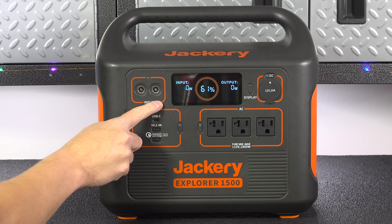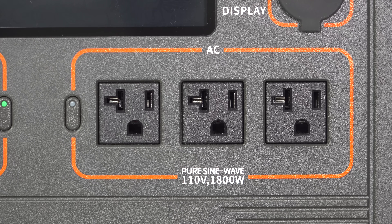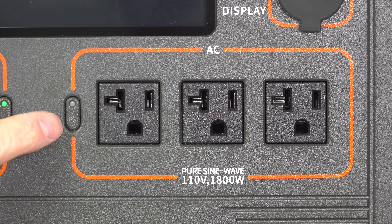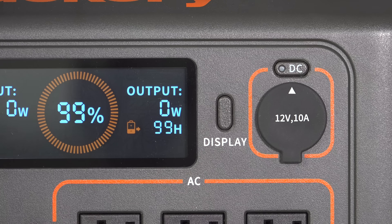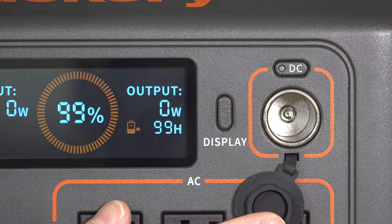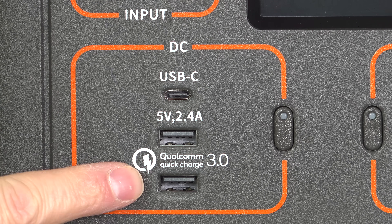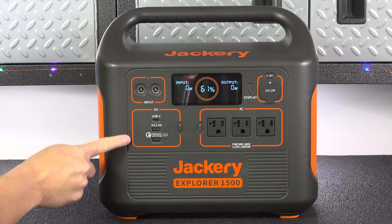Every port on the Jackery is on the same side of the unit. There are three AC outlets that can be individually switched on or off by the group, a 12-volt fully regulated cigarette-style outlet rated for 10 amps, and three USB ports. The USB-C is rated for 60 watts, and you've got two regular USB ports, one of which is quick charging.